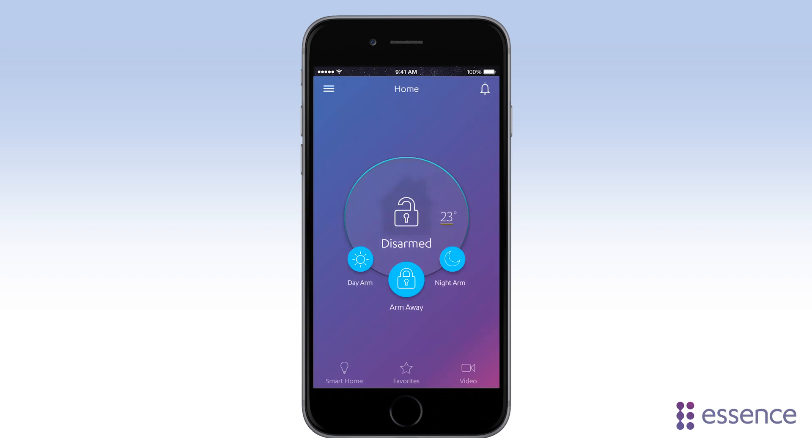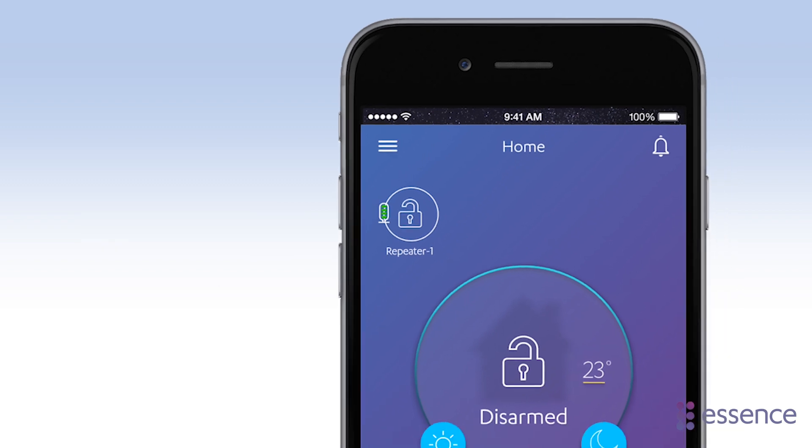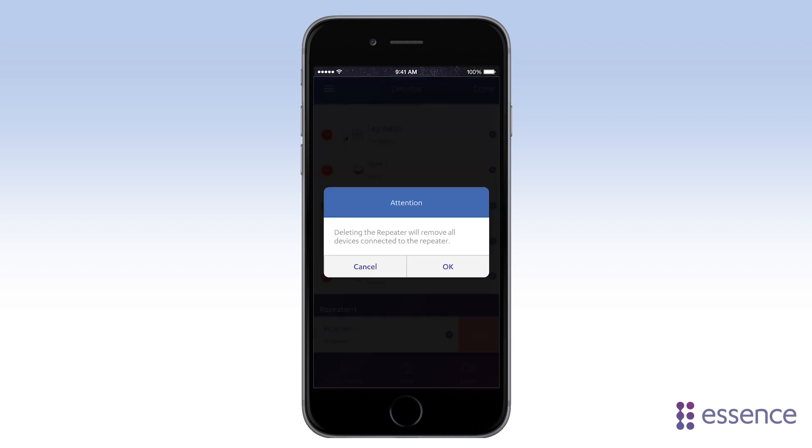WeAreAtHome with Smart Repeaters works the same way as you're used to. Any alerts or issues specifically from the repeater are shown right here. You can remove a Smart Repeater just like any other device. Keep in mind that when you do remove a Smart Repeater, all the devices connected to that repeater are automatically removed with it.